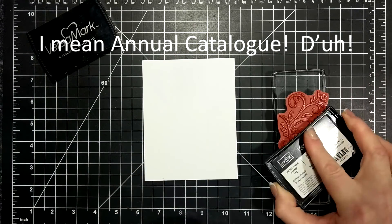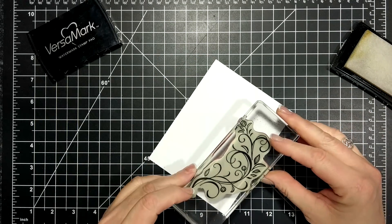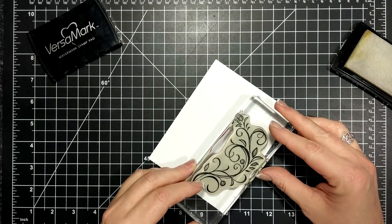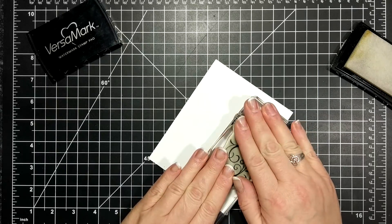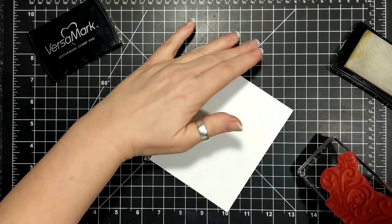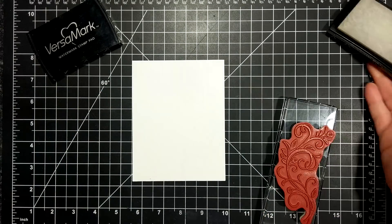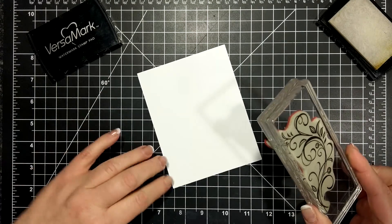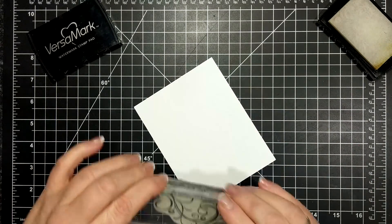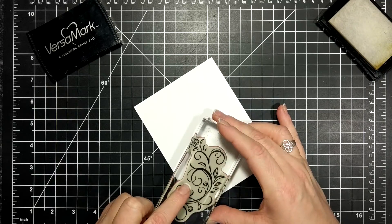I am using my embossing buddy and I've smeared that anti-static powder across the page, and I am stamping with Versamark ink, which is a clear sticky ink that we use for embossing. This ink is slow drying so it will capture and hold on to those embossing crystals or powders that we pour on top.